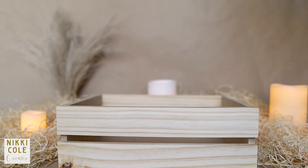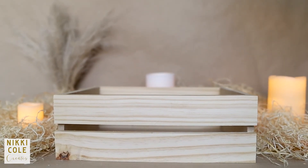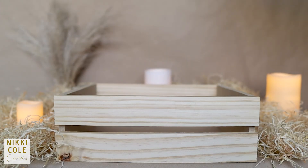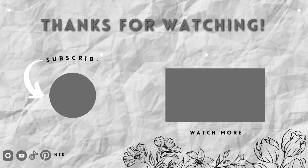And our crate is ready. Tell me what you think in the comment section below. Don't forget to like and subscribe for more DIY tutorials. Do check out my previous videos as well and I'll see you soon.